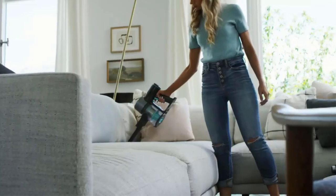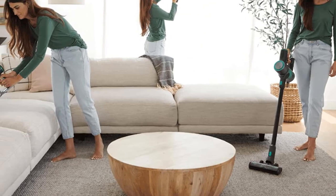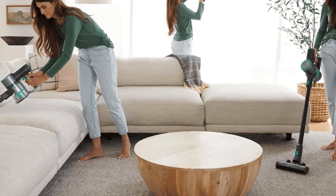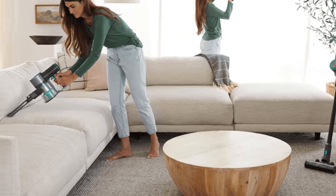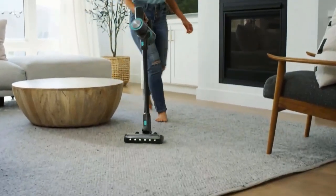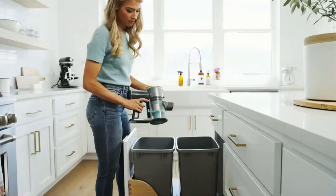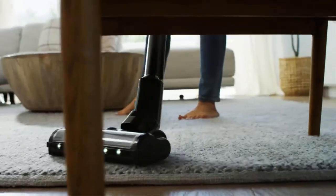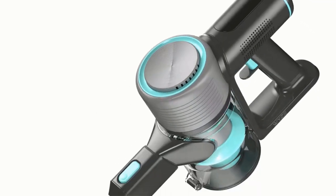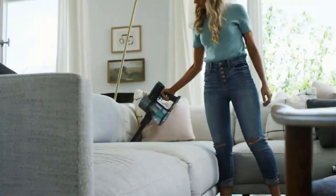Don't want to worry about running out of charge partway through a cleaning session? The Eureka Mighty Mighty is a fantastic budget-conscious choice. In terms of design, it isn't a direct competitor to the Wyze, being a bagged canister vacuum with a somewhat short range, but its corded design makes it a better option for longer cleaning sessions. While its pure suction floor head doesn't provide all that much surface agitation on carpets, it still delivers good overall performance on bare floors as well as low and medium-high rugs.